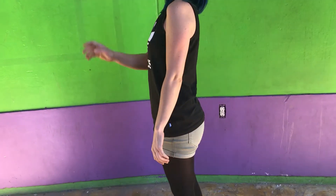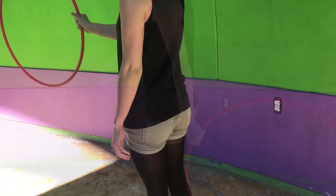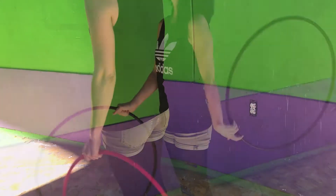The goal is to toss your hoop to fall parallel with your shoulder. Avoid reaching your arm forward or backwards for the catch, so keep your hand as close to your hip as possible.